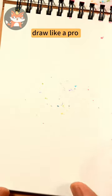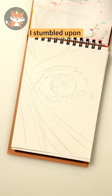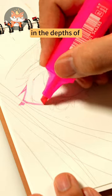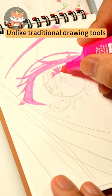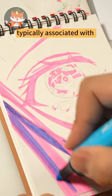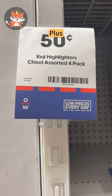Ever wondered if you could draw like a pro with highlighters? I stumbled upon some forgotten highlighters tucked away in the depths of my drawer. Unlike traditional drawing tools, highlighters aren't typically associated with serious artwork. Plus, they're super cheap.